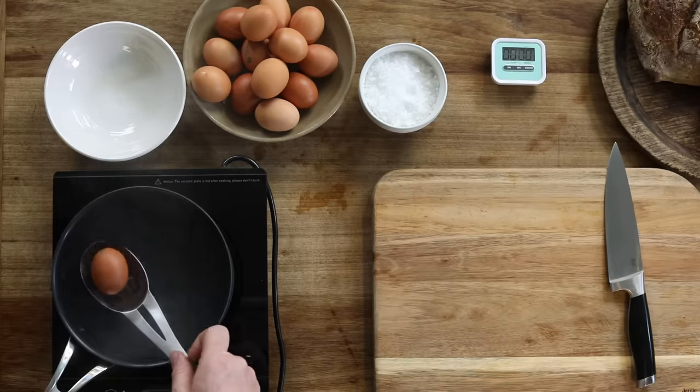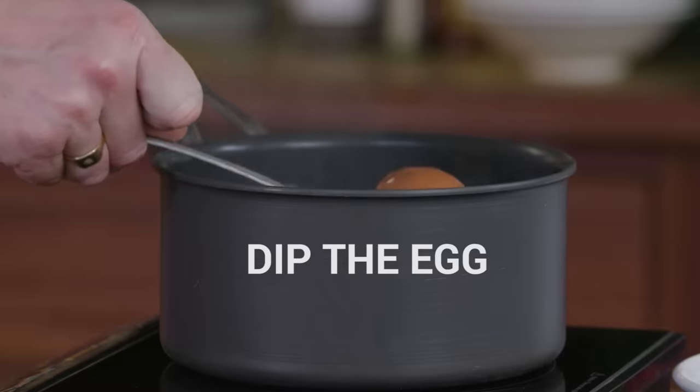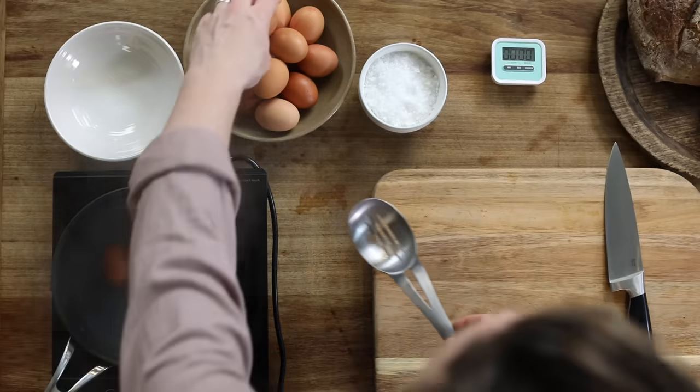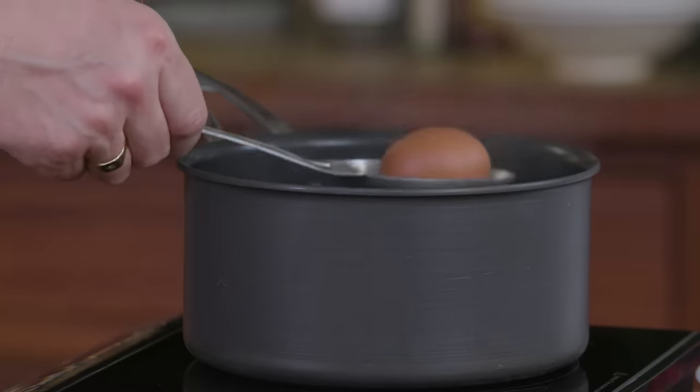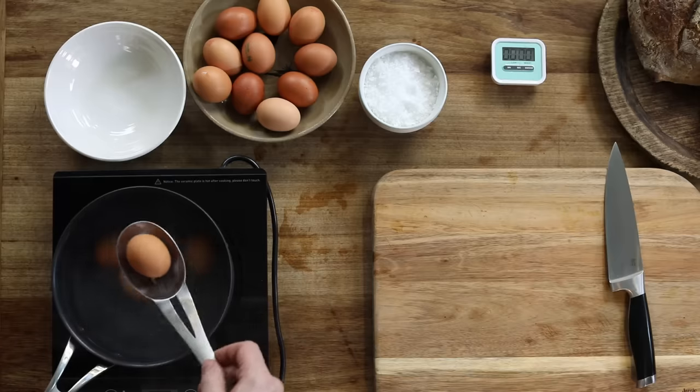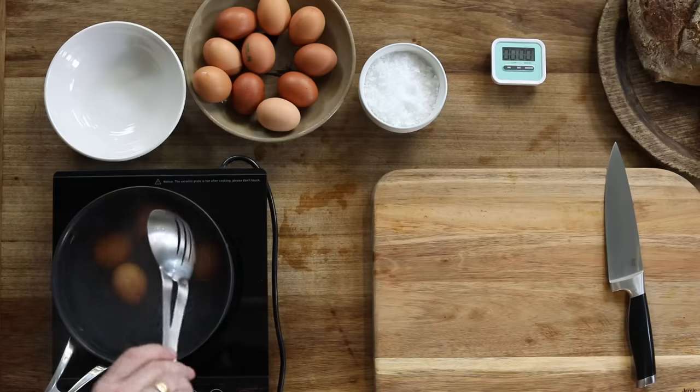So that goes in with a slotted spoon — pop it in the water, just dip the egg in and out two or three times and then gently place it on the bottom of the pan. From room temperature they go into boiling water. I'm going to put three eggs in and one for luck — that's for soft-boiled, semi-soft-boiled, and hard-boiled.